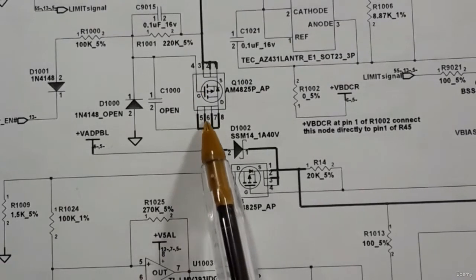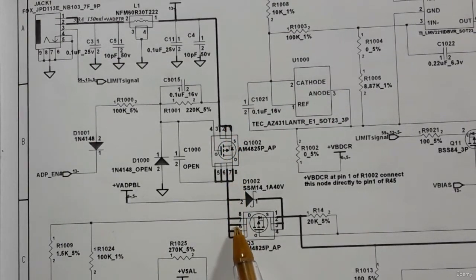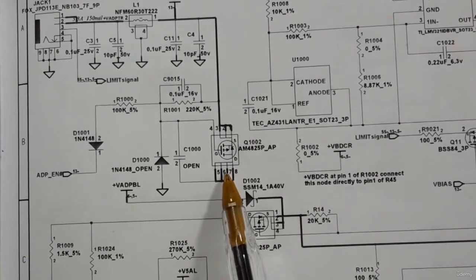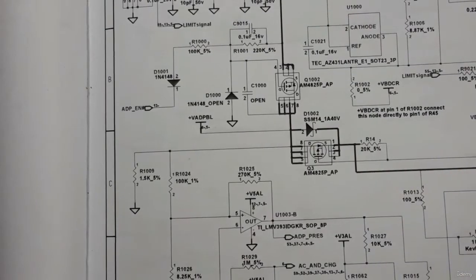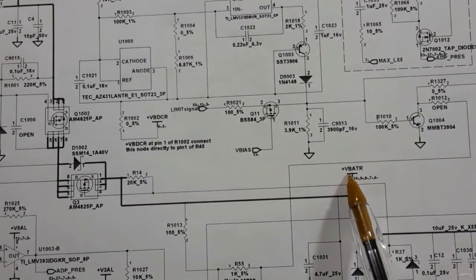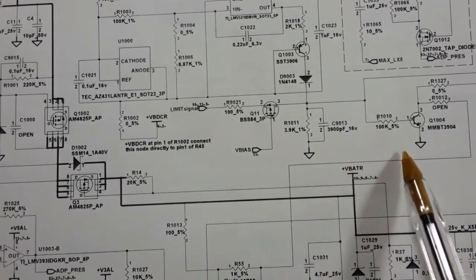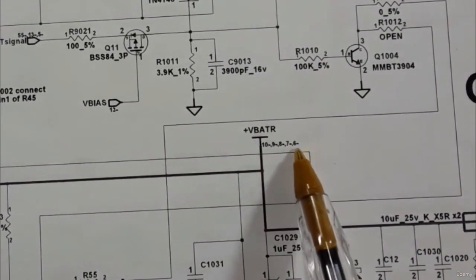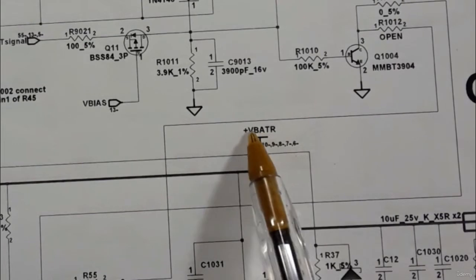The 19 volts will pass through the first switch and then through the second switch, because both switches are activated automatically when you plug in the adapter. After passing through, we get the V_PATH, which is then distributed to the whole motherboard and every circuit on it.